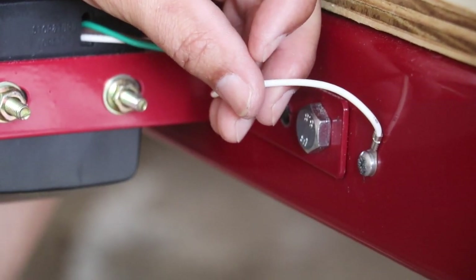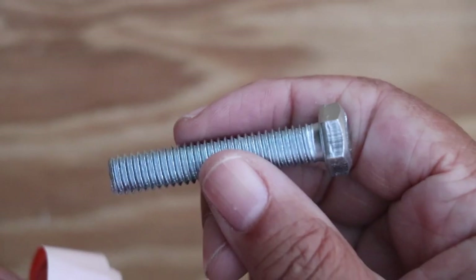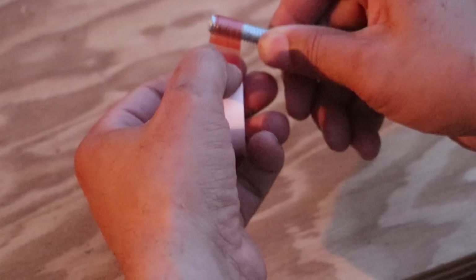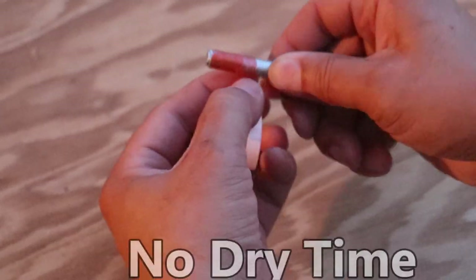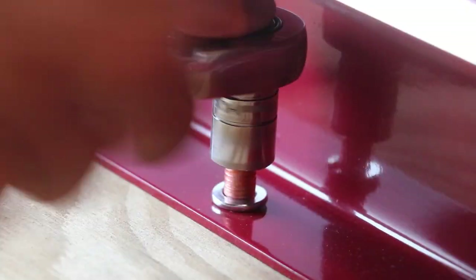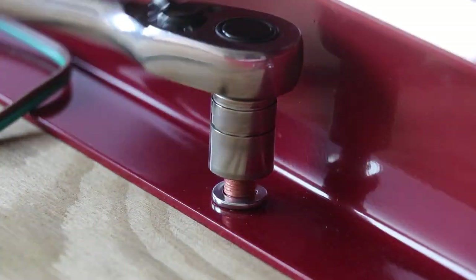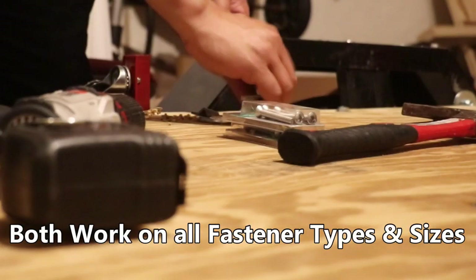I'm going to use the Tank Bond Thread Stopper Tape on all of my bolts because it helps absorb shock and vibration — I don't want to worry about fasteners vibrating loose when I use my utility trailer on the road. A utility trailer does a whole lot of vibrating, and the Thread Stopper Tape is the perfect solution for anything that shakes, slips, or rattles.